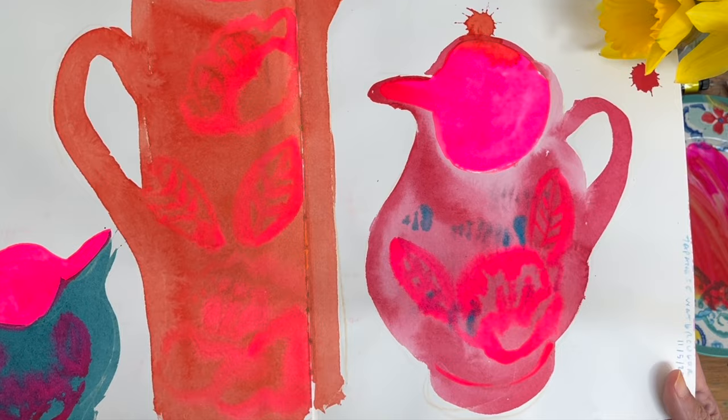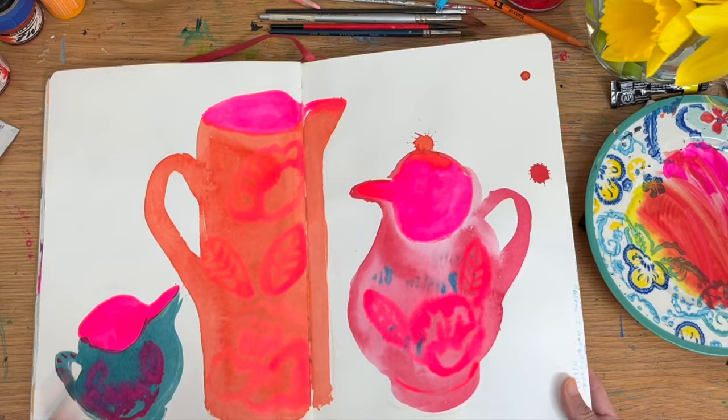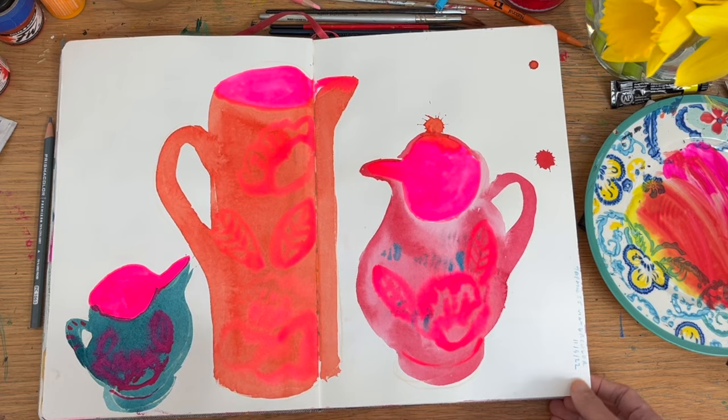Just putting the neons on top of that orangey-red watercolour paint — and I've even picked up a pencil. I even like these little accidental splashes because I'm going so quickly.